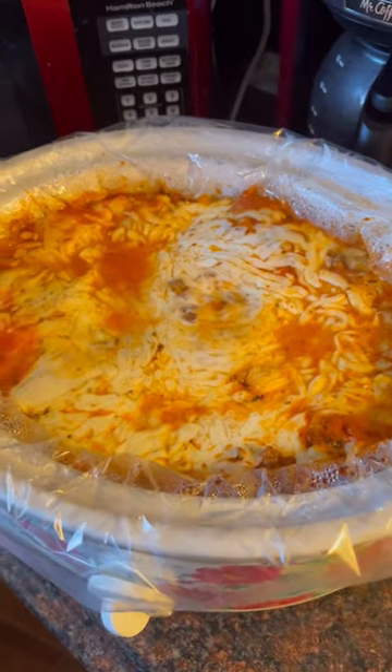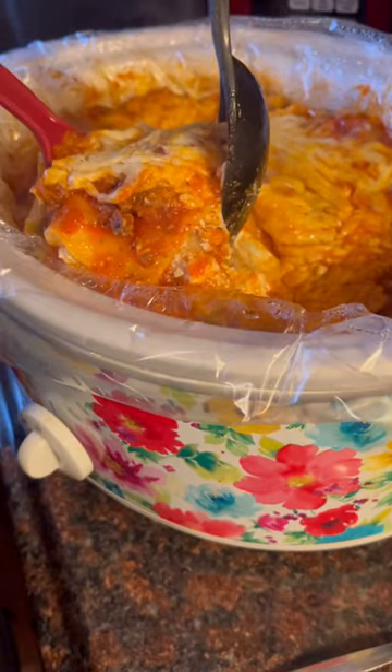You can also cook this on low while you're at work, that way when you come home you have dinner ready. And just like that, you have some delicious Crock-Pot lasagna.